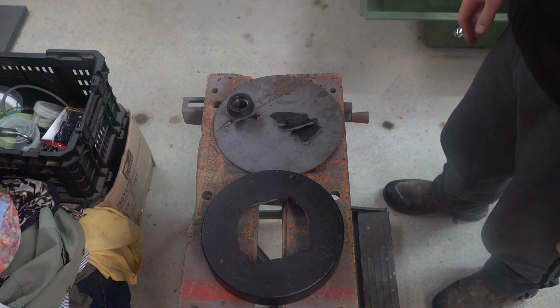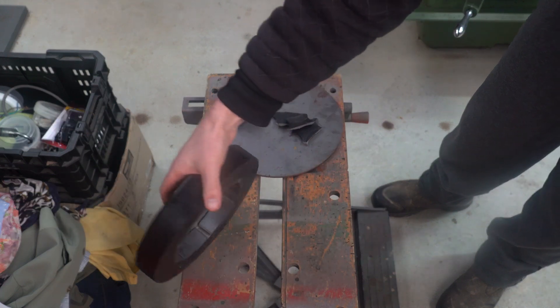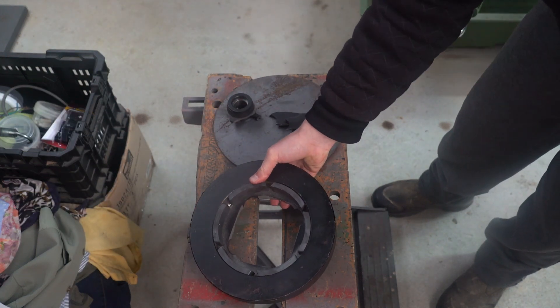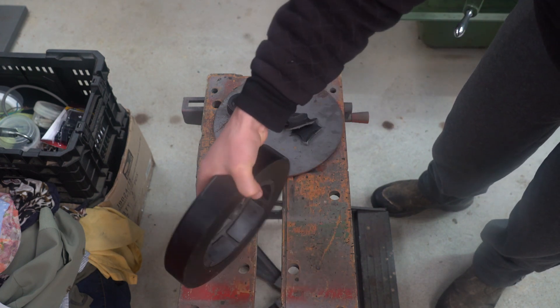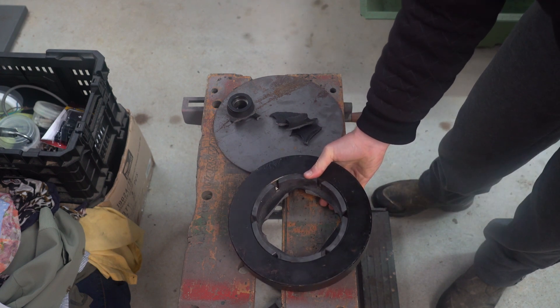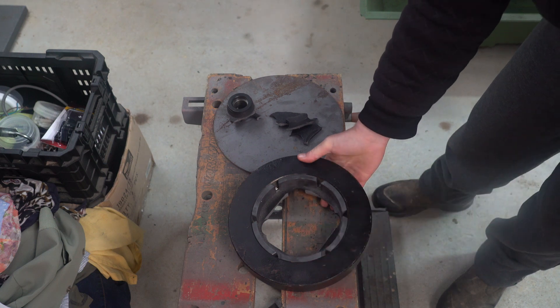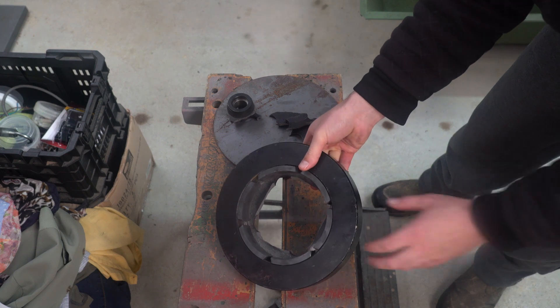I've got this interesting project which is to fix this flywheel which was broken when the bearings were being pressed out. My first thought was to make a new one but I don't really have a piece big enough to make it out of, and also these magnets are glued in there pretty well. I'm pretty sure if I start trying to pull them out they're going to break.